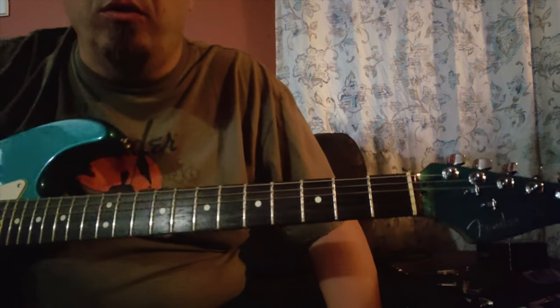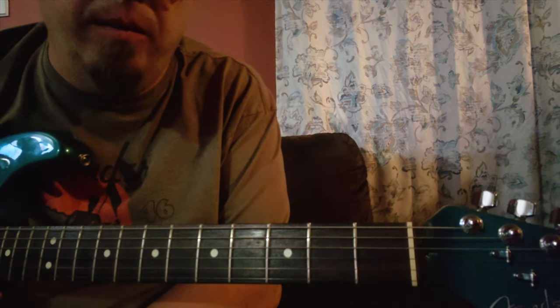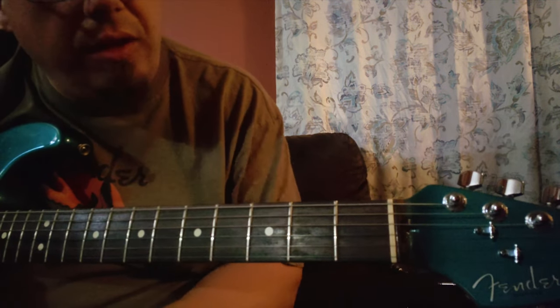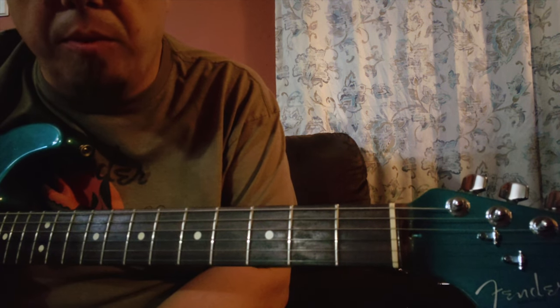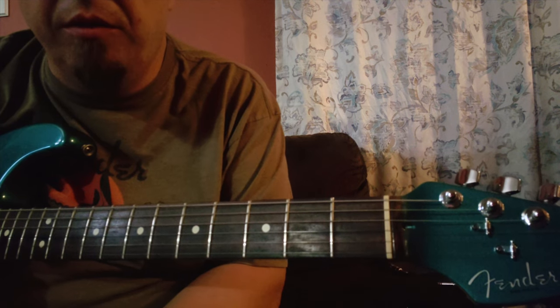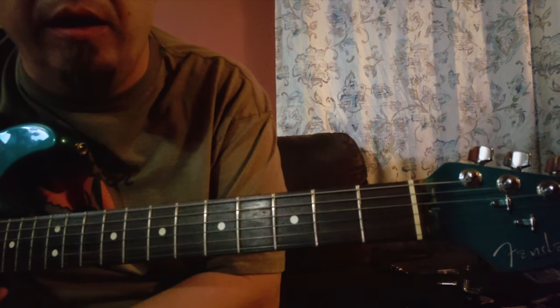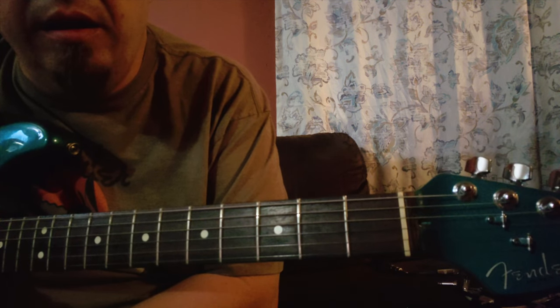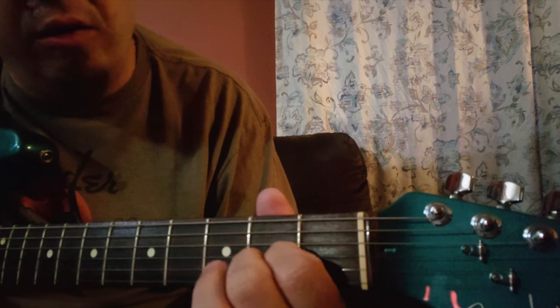We're going to look at three basic shapes — your basic triads. They're really not that difficult; in fact, they go along with chords you probably already know. This is actually going to play into some songwriting technique and then some accompanying technique. We're going to start off with root position.